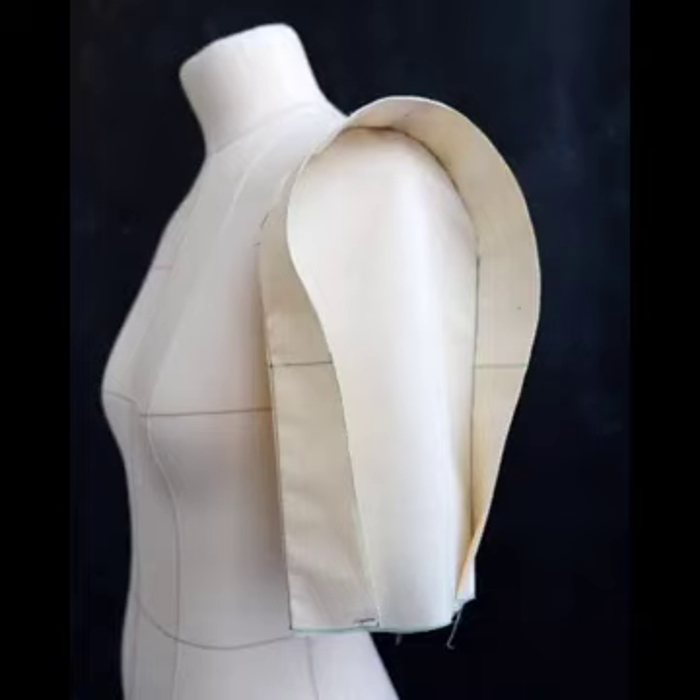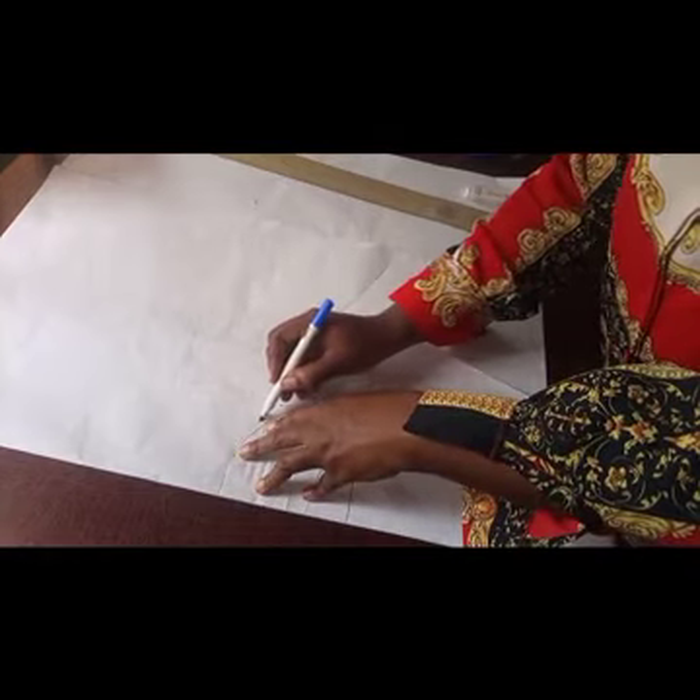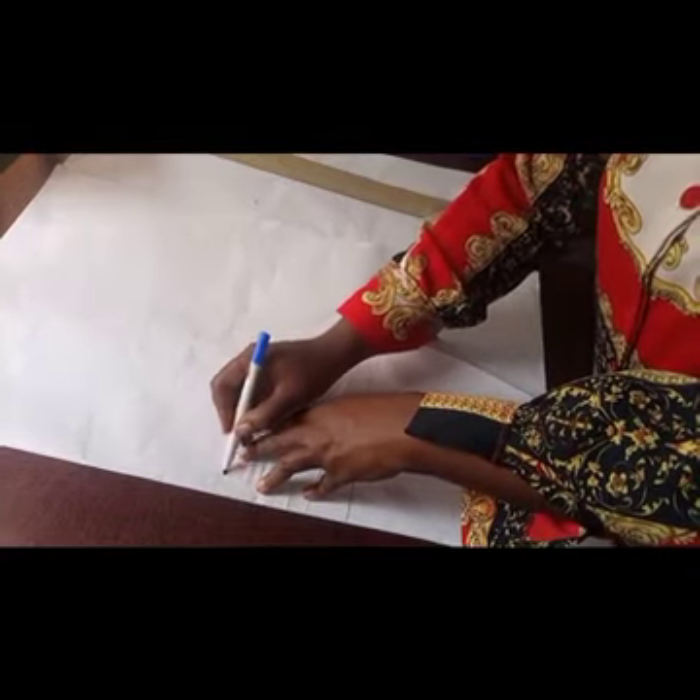Welcome to class, soulmates. My name is Justice. We're going to be making this structured sleeve — very simple and beautiful. You can always rock it as a ready-to-wear sleeve. So you need your basic sleeve pattern placed.